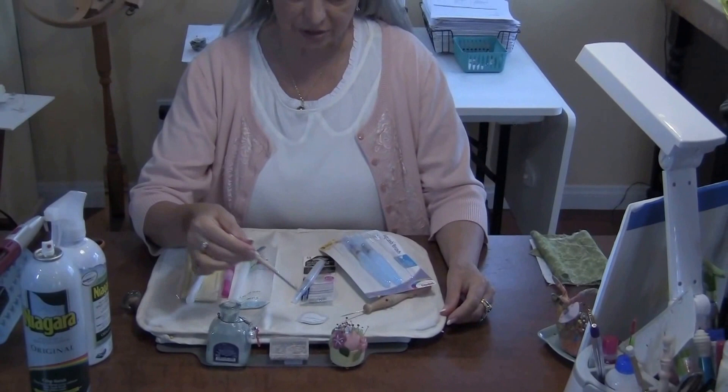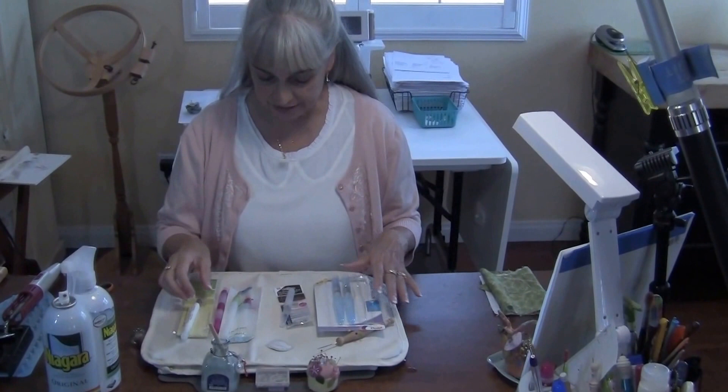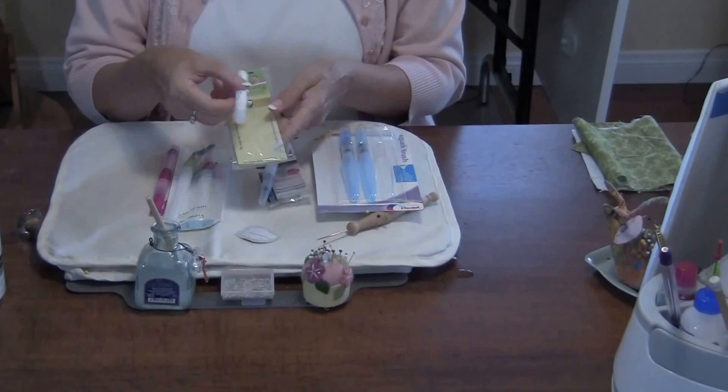For years I've just been using the stencil brush to apply the starch to my templates, but recently I've been exploring the aqua brush. I have several models here and I'm going to tell you a little about each of these.